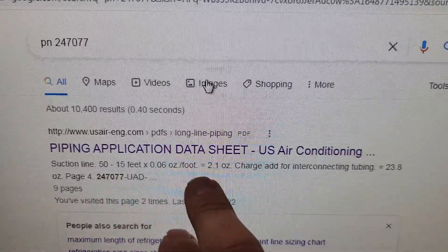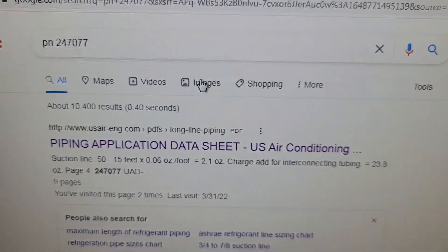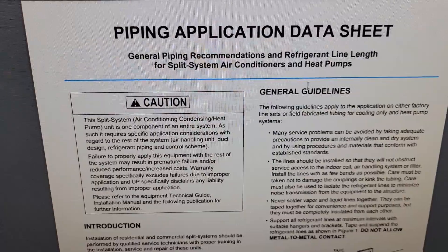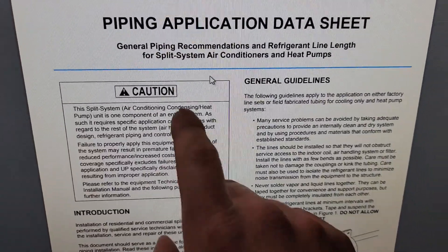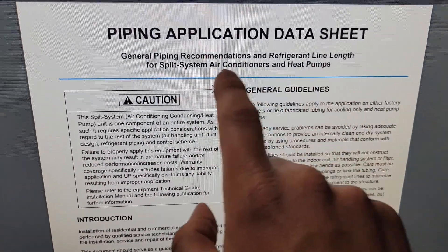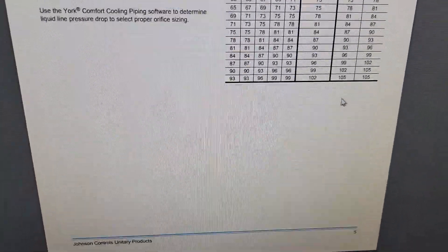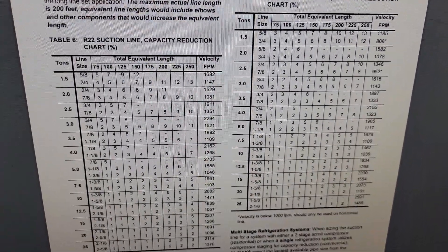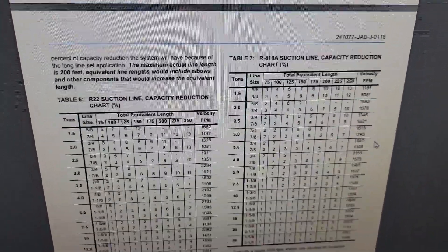If you want this piping application data sheet, type PN247077 into the Google search bar, click enter, and download the PDF. This is a great guide to learn more about refrigerant piping. It has capacity reduction charts, general piping recommendations, refrigerant line lengths for split system air conditioners and heat pumps, and line size charts for each tonnage. Download it — it is free.